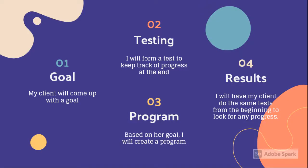The first step for the program is setting a goal, which Jasmine will make. The second is forming a test to compare with at the end to look for results. The third step is creating a program based on her goal. And finally, I will have her do the same test to look for any progress.